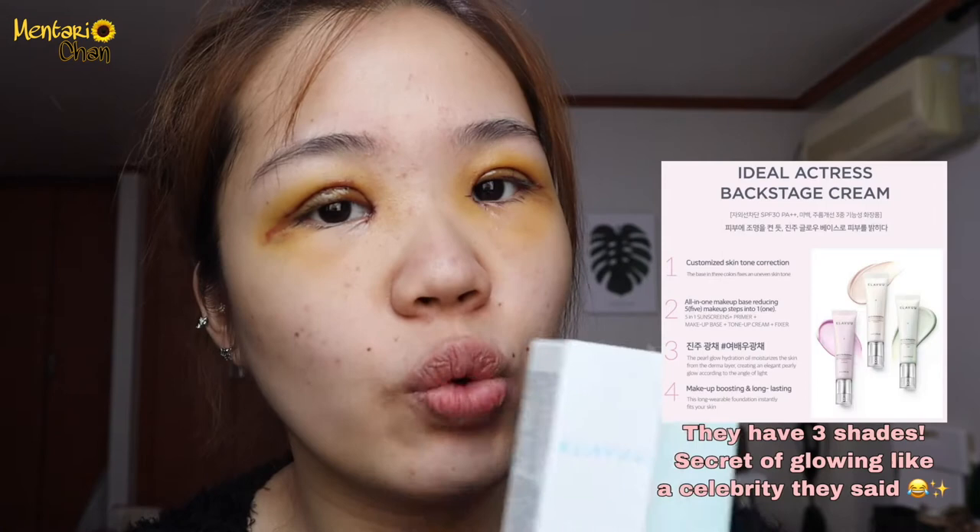But these two, if mixed together, it will be great. So I bought these two and let's try — I'm excited! Because yesterday they put it on my hand and it felt so well. Not oily, not sticky, but it's so glowing and my skin looks so healthy.